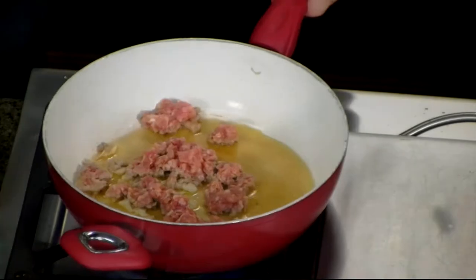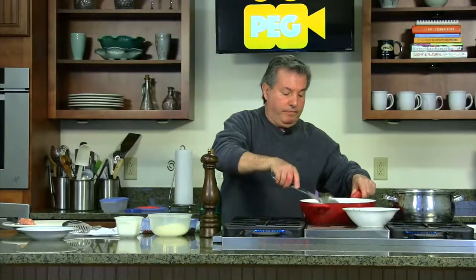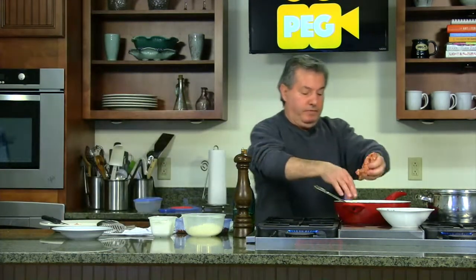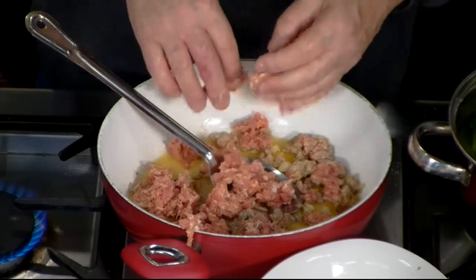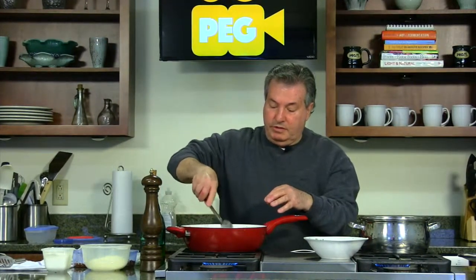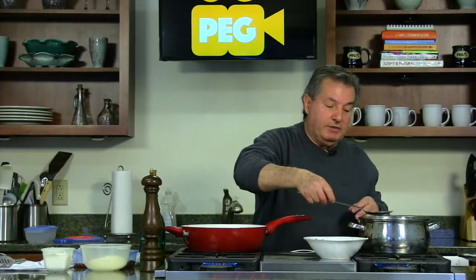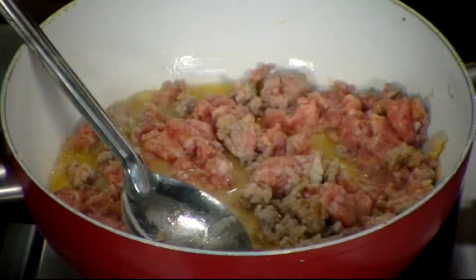This is cooking maybe two minutes, just to get a boil a little. So now we keep going with the sausage here, put one more piece. Just make it small pieces, break it a little. If it's a little dry, put a little water from the pasta, the boiled pasta water. Cook it a few minutes, just stir a little.